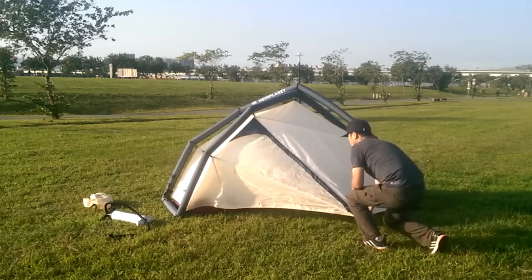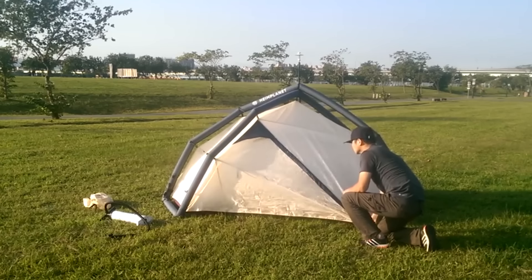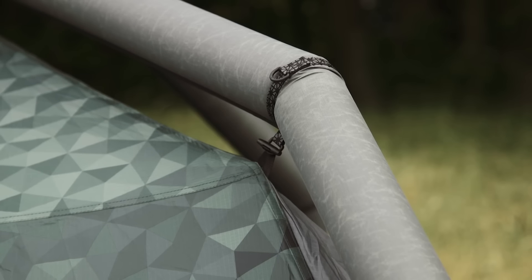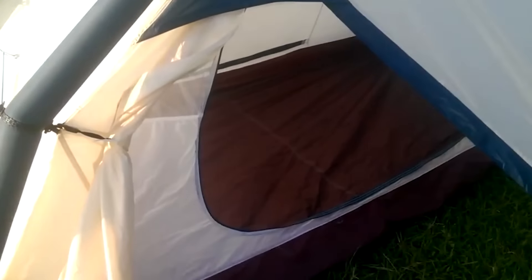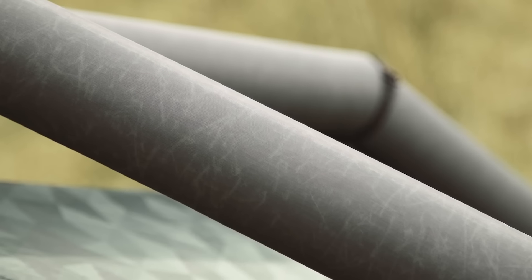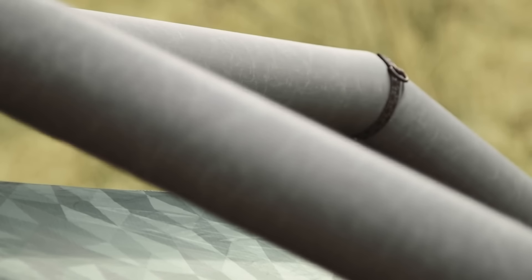The tent is supported at the expense of the inflatable frame. Notably, the process of installing the tent takes no more than a minute, after which it's ready to use. You might think that it doesn't look very reliable. However, the manufacturer claims that Fistral is able to withstand even extreme weather conditions. Interestingly, the design is meant to support the tent under all circumstances.